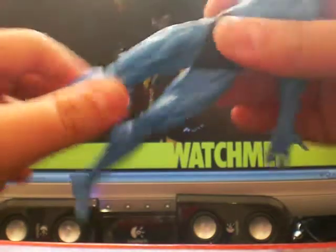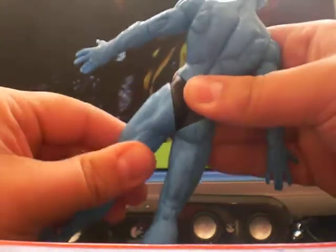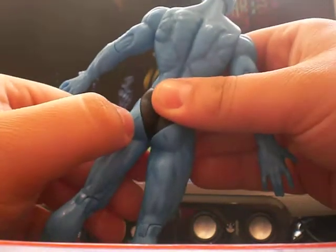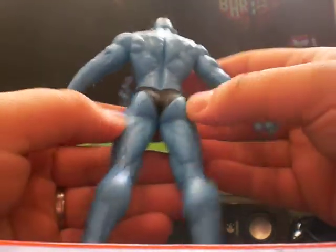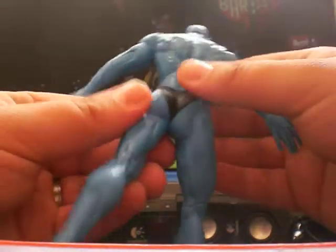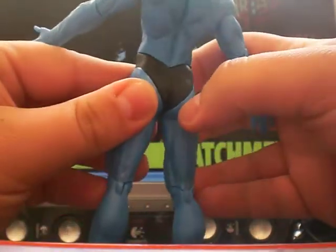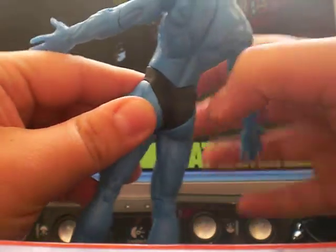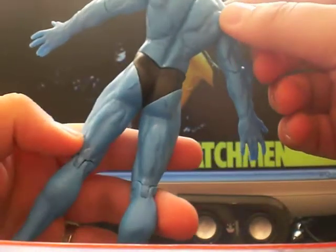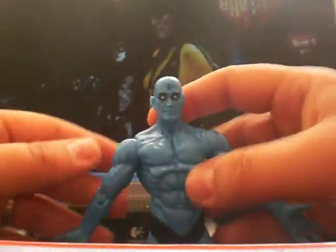He's got his knees, and he has got some articulation there. He's got burn marks on his bum cheeks. Now when I first got this, I moved him all the way around and then moved the other leg — it damaged the plastic around there. They should have just made it with no articulation there because he's so muscular. That's what happens when you twist it.